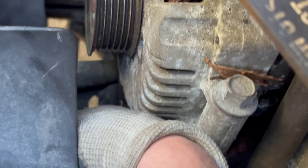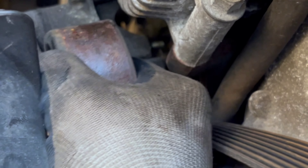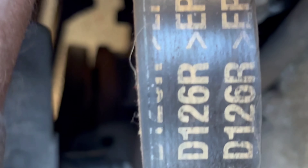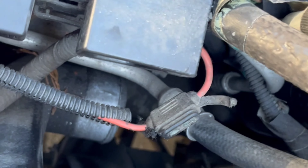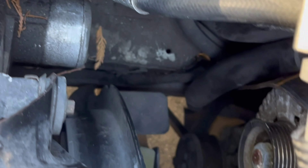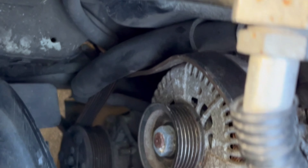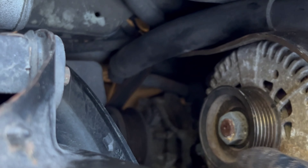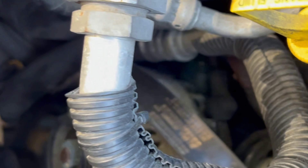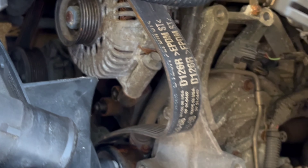Here we go — I'm pulling out the lower tensioner slowly but surely; it has to come out a certain way. Now that guy is out. Look at where that alternator is hiding down there. We can just take the bracket, pull this guy out, and we have access to unplug the harness and the power to it.